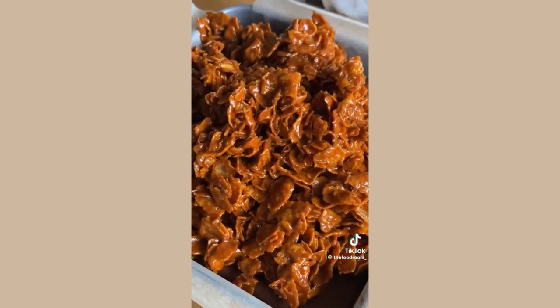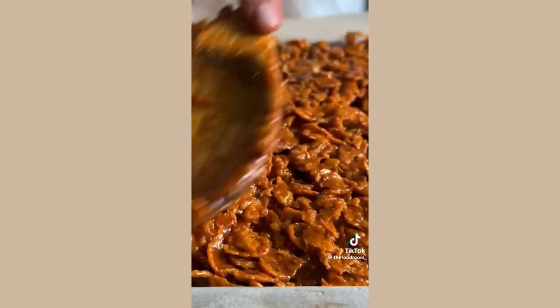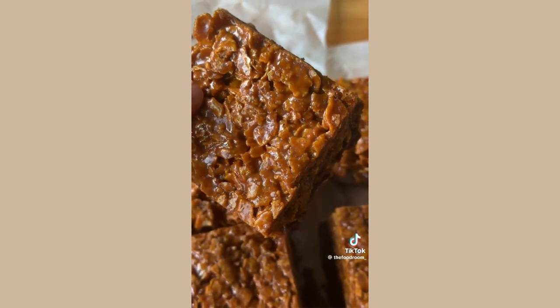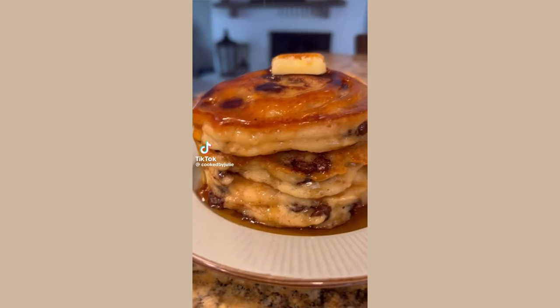Layer the cornflakes right on top of the brownies, flatten it out, and let cool for about an hour. These are so good — they're fudgy, chewy, and crunchy all at the same time. You're going to love them.